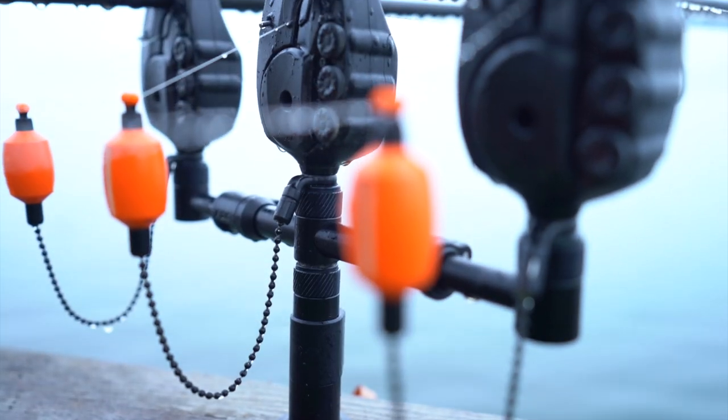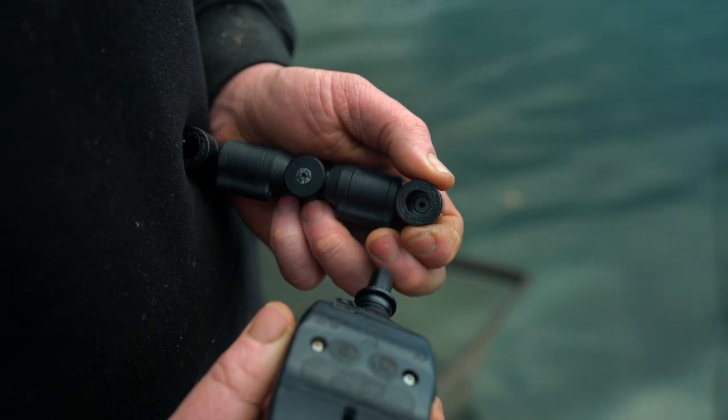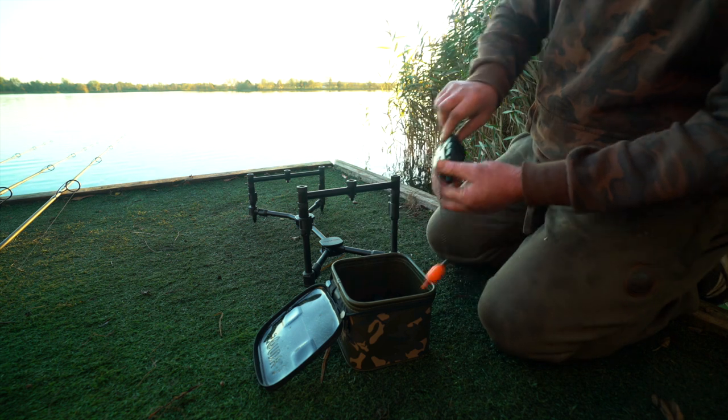The Black Label range of bankware has been redesigned, redeveloped and improved to the point that it is quite simply the most comprehensive and easy to use range of bankware on the market today.